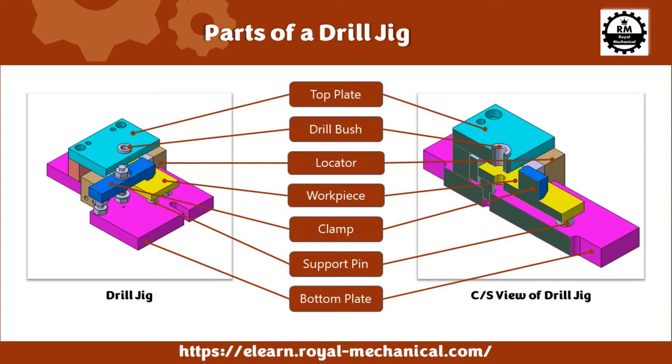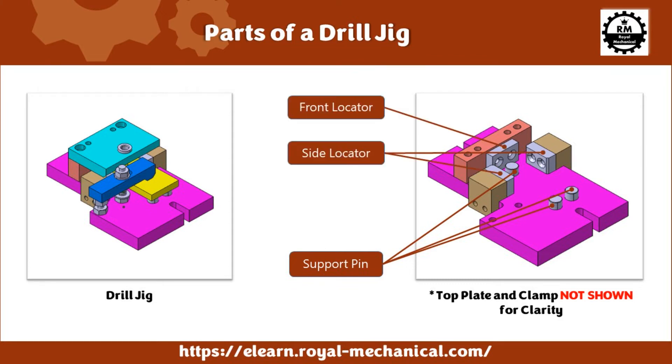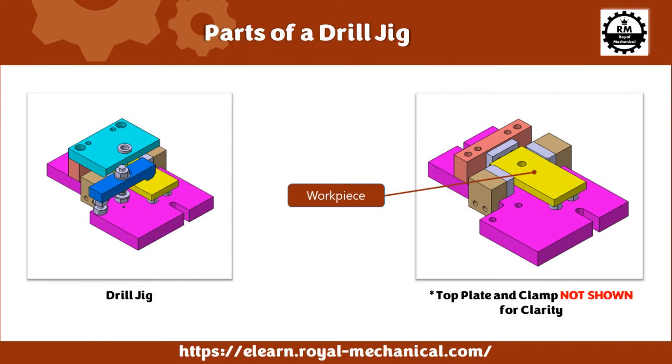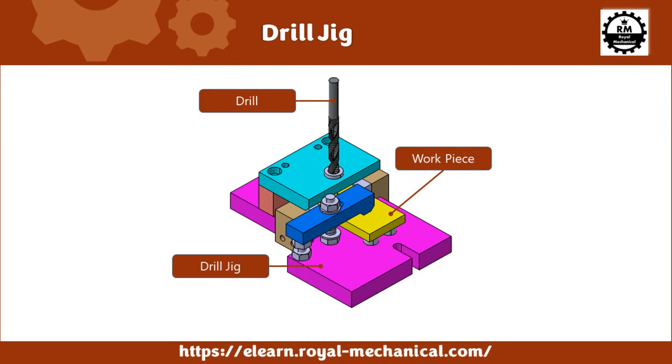Let's have a closer look at the parts of the drill jig — I have not shown the top plate and clamp for clarity. The three support pins are used on which the workpiece gets positioned. There are also three locators for positioning the workpiece: one front locator and two side locators. The technician can place the workpiece on the three support pins between the side locators and push the workpiece against the front locator. The clamp will be tightened to hold the workpiece in position for drilling. The technician will drill on the workpiece by guiding the drill through the drill bush.